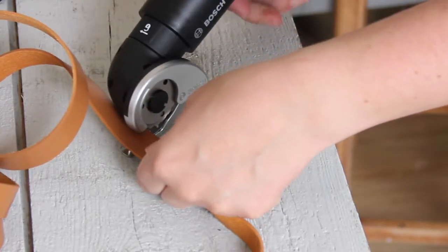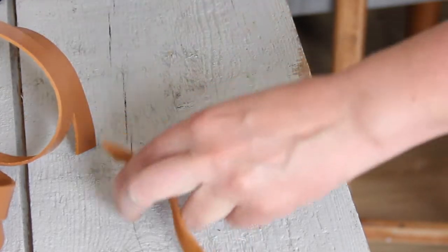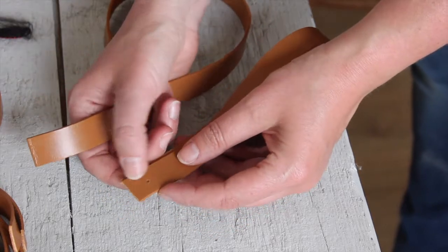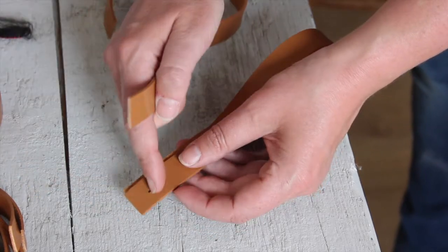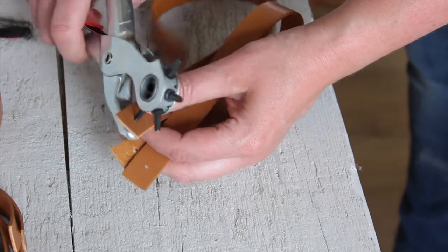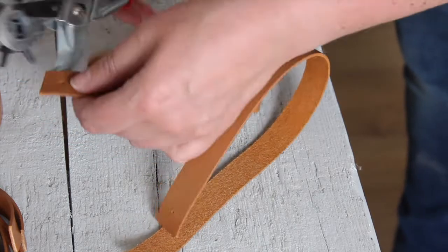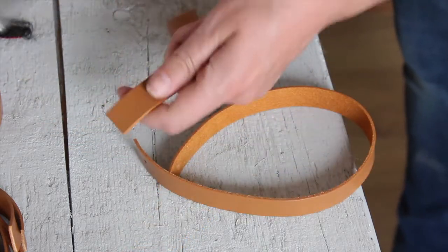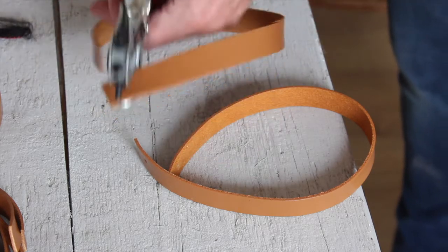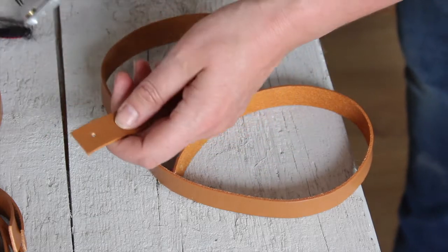Let's cut five more. We'll just do one without clamping — that works perfectly fine too. Loving this little cutter. Just to make it a little bit easier to screw this in the right spot — two centimeters from the top and in the middle — I'm going to do a little hole with my punch cutter. I'm going to do this on both sides, and I'll do this on all the strips.